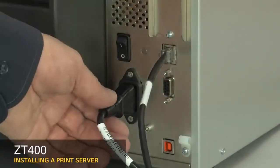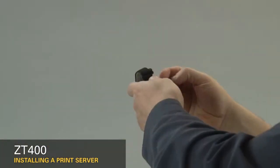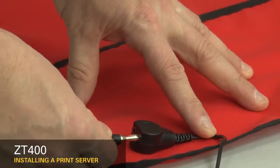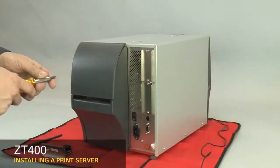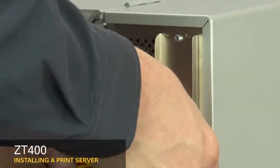Turn off the printer and disconnect the power cord and data cables. Connect yourself to an anti-static device. Place the printer on a grounded anti-static mat. Unscrew the bottom and top screws on the connectivity option cover.